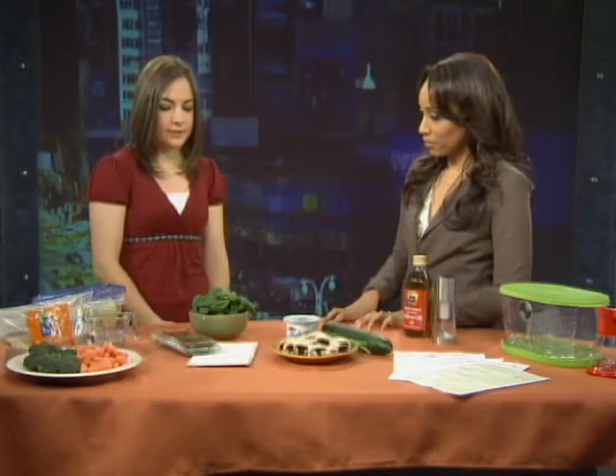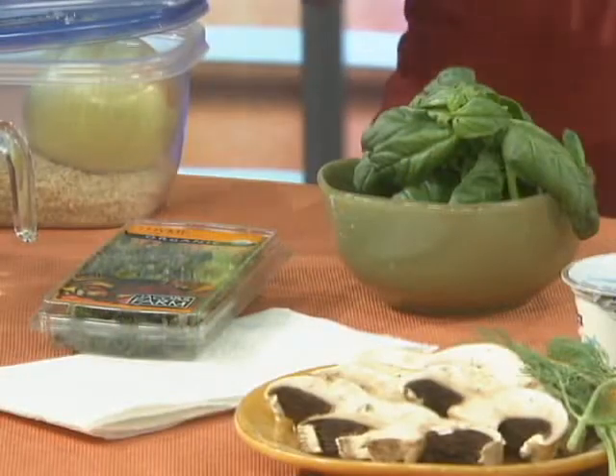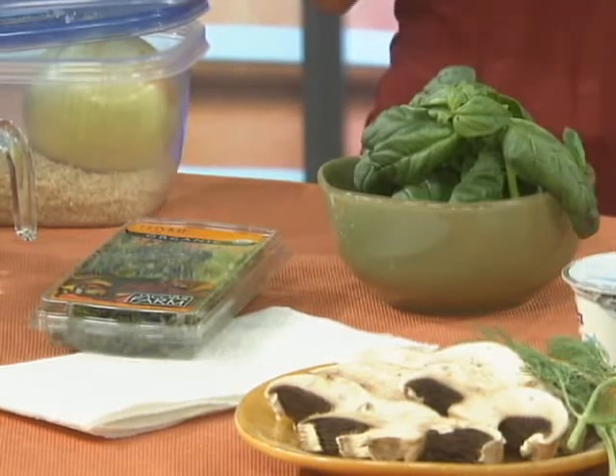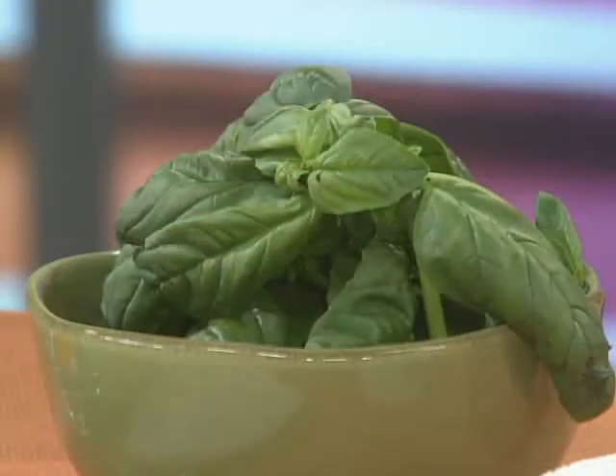You go to the store, you buy herbs and they're wilted within a couple of days — you haven't even had a chance to use them. Is there anything you can do to keep them from wilting? Yes, and again it's a very easy fix. You're simply going to put your herbs in a bag with a paper towel just like this. The paper towel will absorb all the condensation and moisture so that your herbs will stay fresh for about a week — even the bag you get them in from the grocery store works.